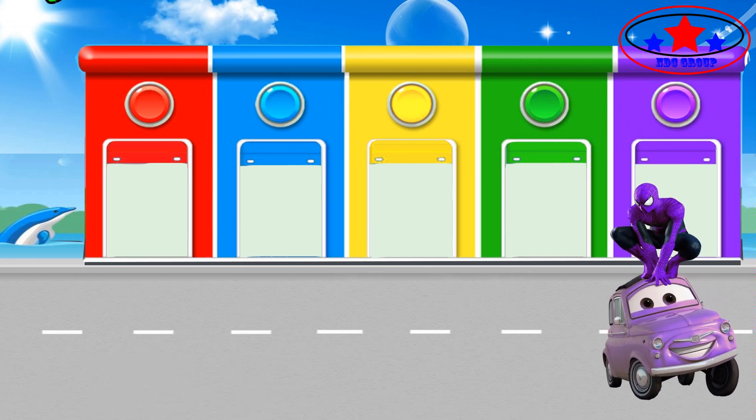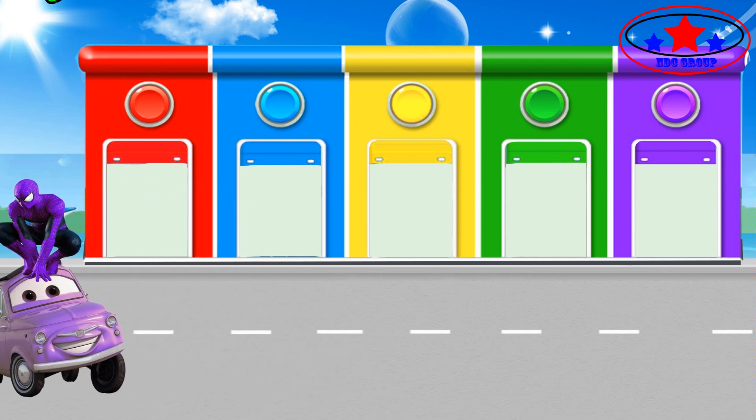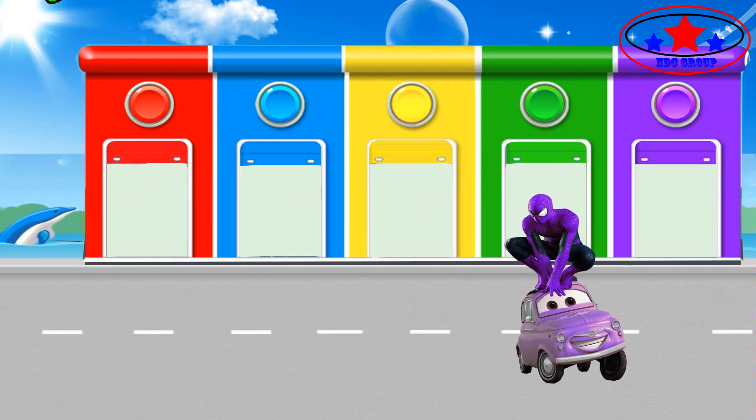Purple color. Baby finger, baby finger, where are you?